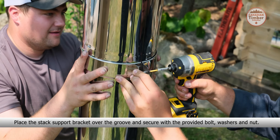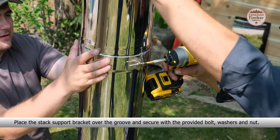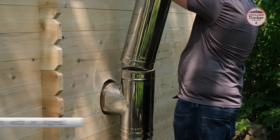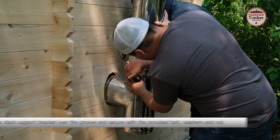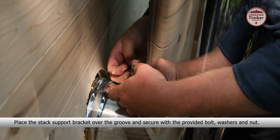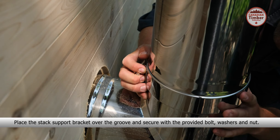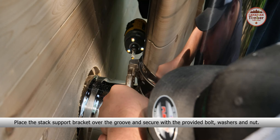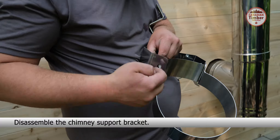Ensure the cap is on the top chimney hole. Now slide the two chimney stacks together — ensure the welds are aligned. Place the stack support bracket over the groove and secure with the provided bolt, washers, and nut. Slide the chimney stack onto the chimney base.